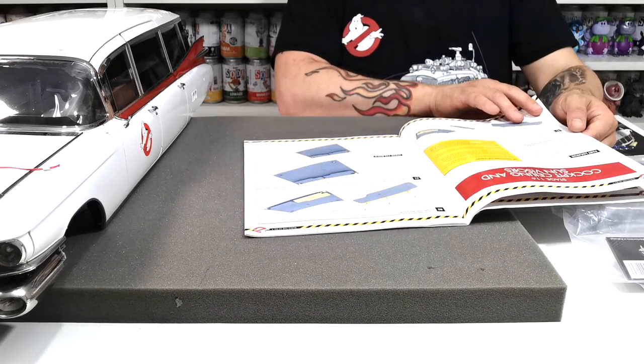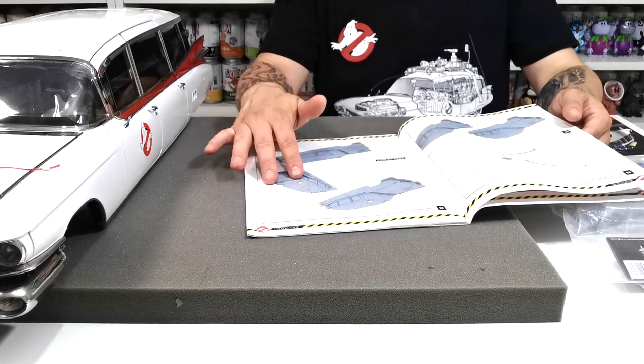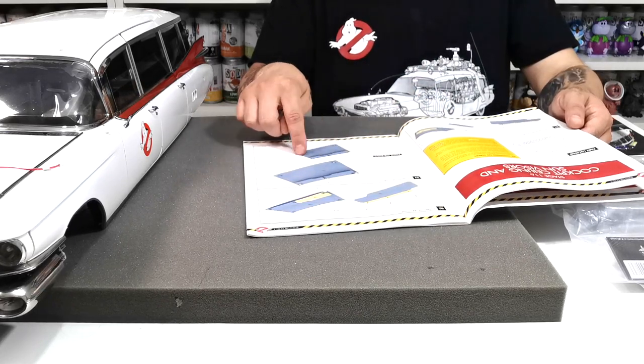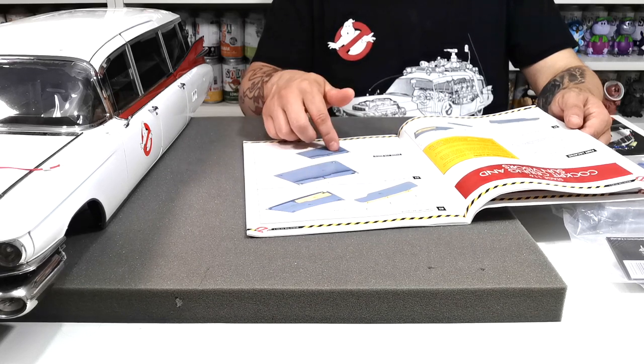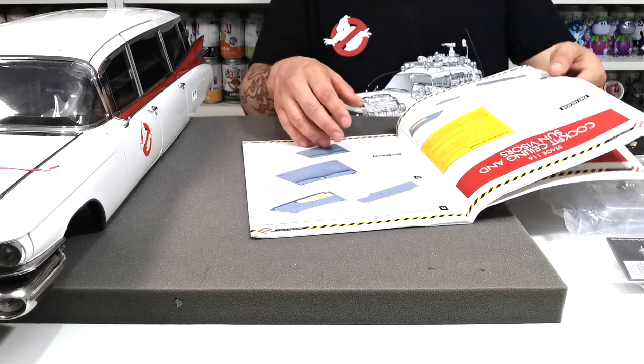Stage 116 is going to be the cockpit ceiling and sun visors. I don't know why they'd make us put these lamps on top and then turn it over to put the panel in — it doesn't make sense, because tipping it upside down risks breaking the lights.